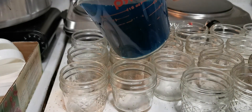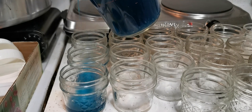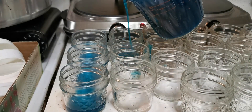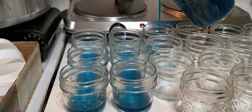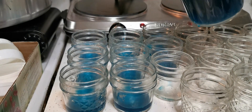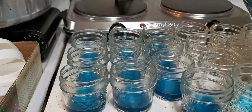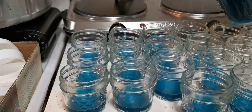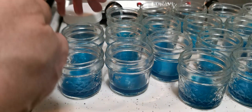We're going to pour our cups about a quarter of an inch deep. Once we've got our cups poured, we're going to go ahead and lid them and screw the lids on about as tight as they'll go.